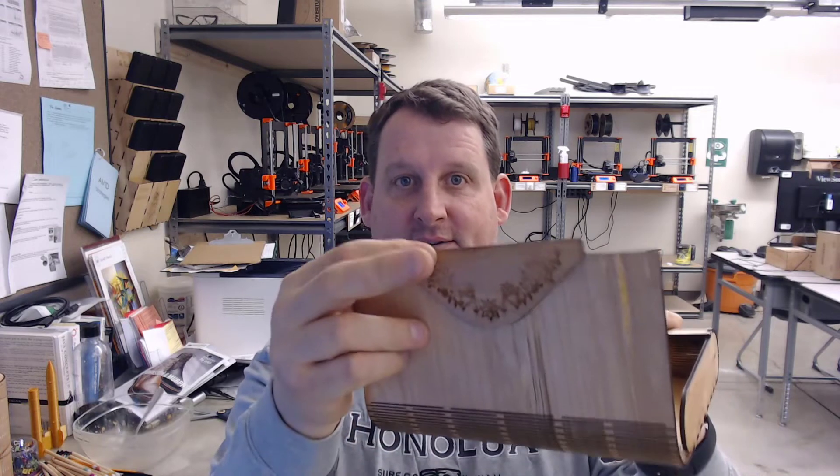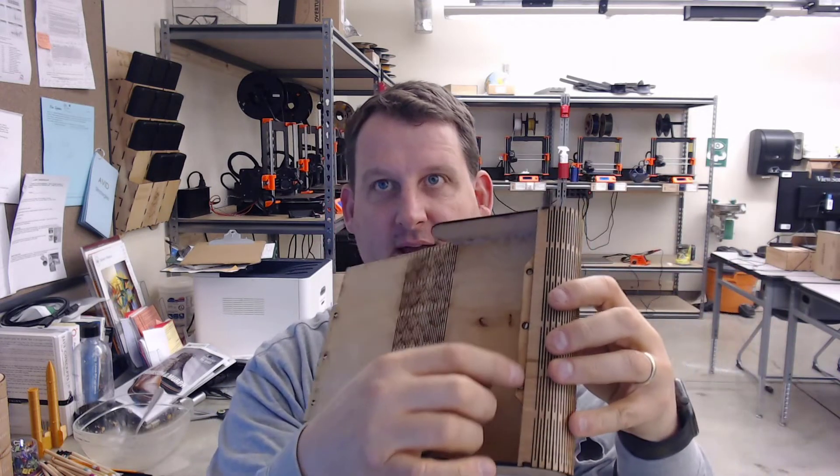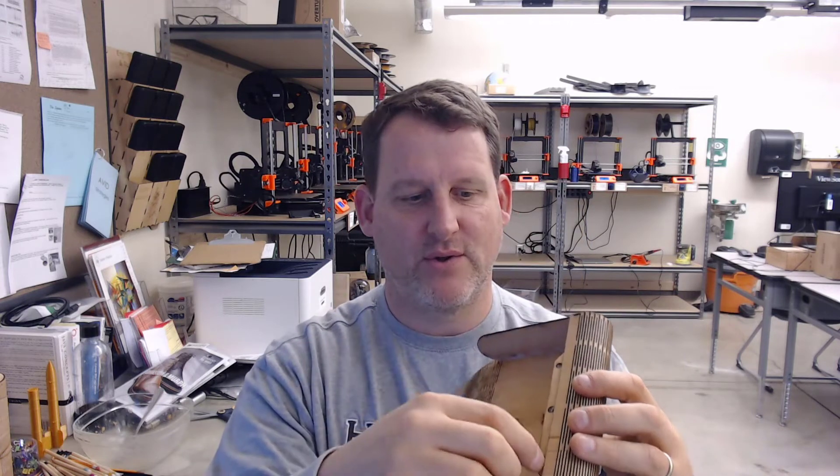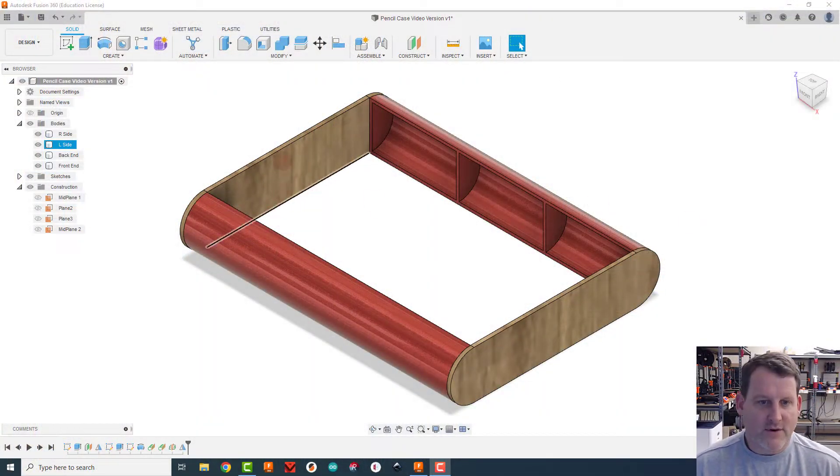Welcome back. What we're going to do now is create this outer round skin that goes around the outside, create the clasps that go on the outside, and some more from down in here. Then in the next video we'll do the magnets and figure all that out.